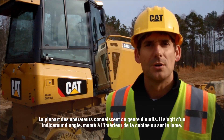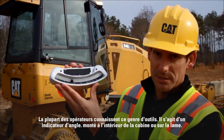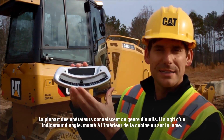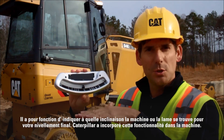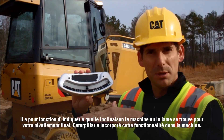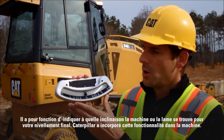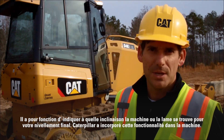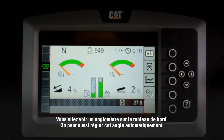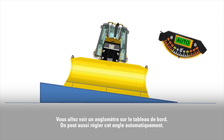Most operators are familiar with one of these — this is a slope angle indicator. You've either got this mounted inside the cab or mounted on the blade, and the idea is to tell you what slope the machine or the blade is at for your final grade. What Caterpillar has done is built this functionality into the machine, so you're going to see an angle meter on the dash, and we also have the functionality to control to that angle automatically.